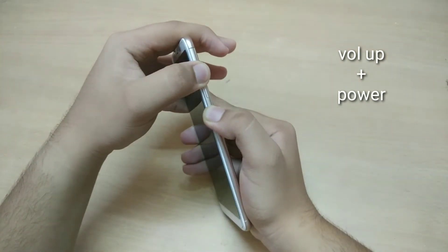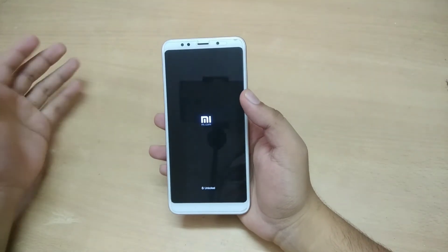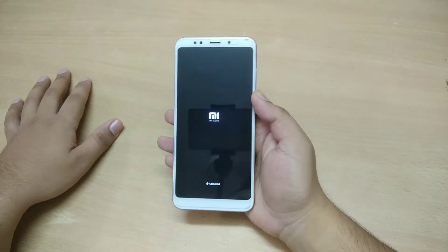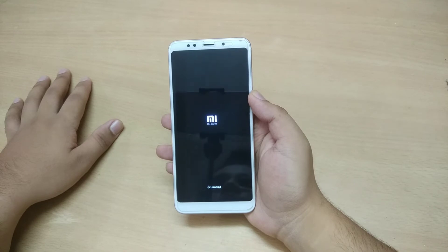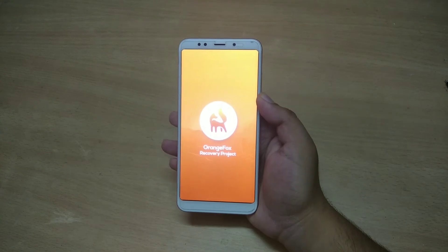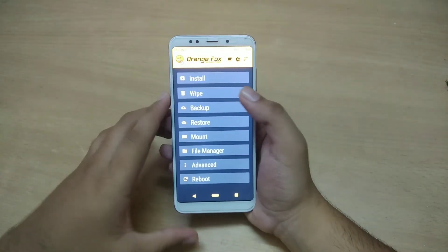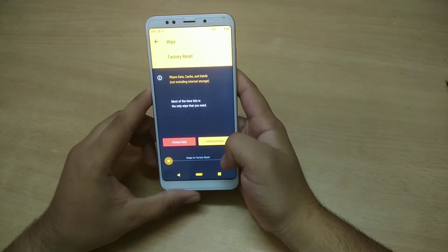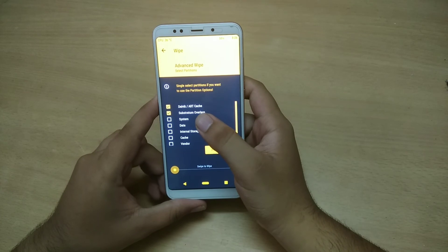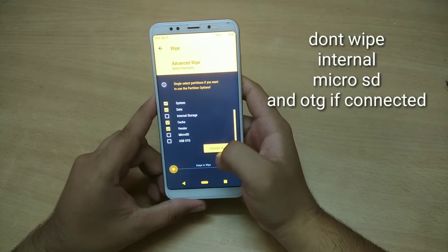To install Android 10, hold the volume down and power button until the Mi logo appears, then it will put the device into recovery mode. I'm using OrangeFox Recovery for this video. Once recovery boots, go to Wipe, click on Advanced Wipe, select Dalvik, Substratum overlays if you had installed some, System, Data, skip internal storage, Cache, and Vendor, then swipe to wipe.